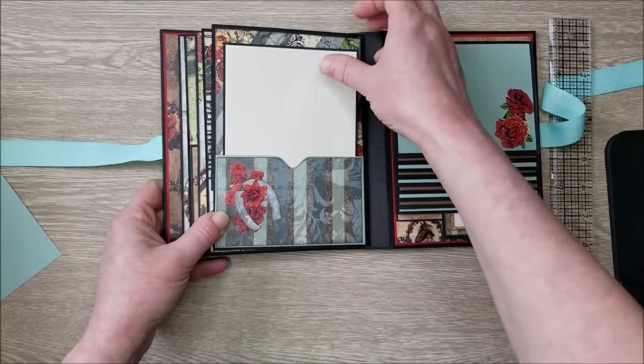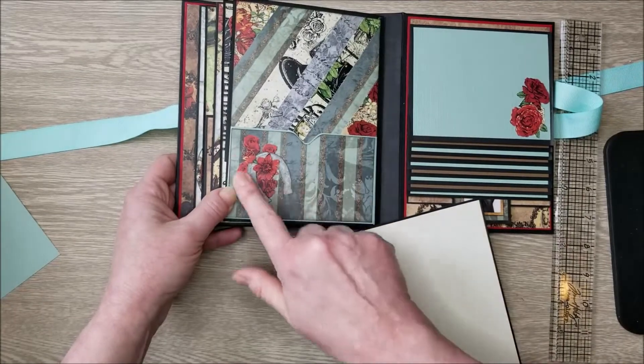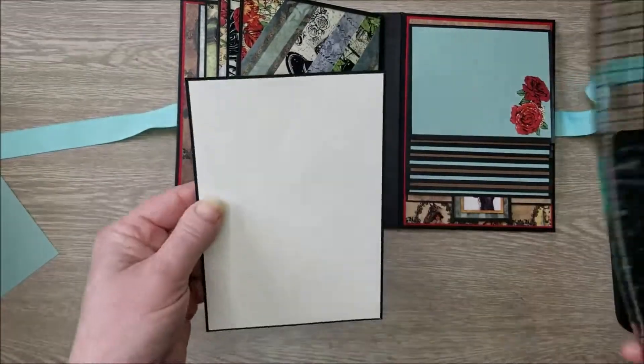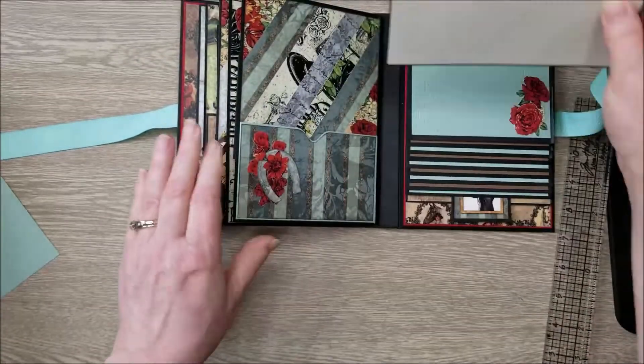This page is another one of those beautiful collage papers I learned by watching Tamara. I have some fussy cuts, our pocket covered with paper, and another double-sided photo mat. These are four and a half by six and a half, so you can get a whole four by six photo on here.